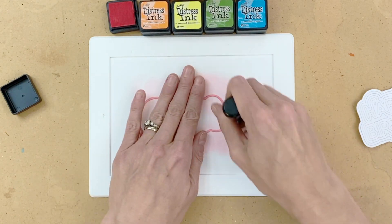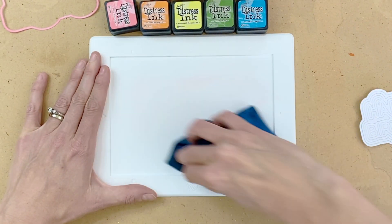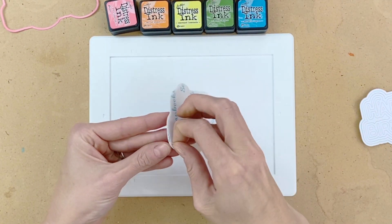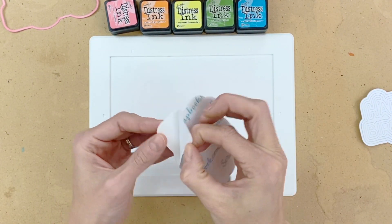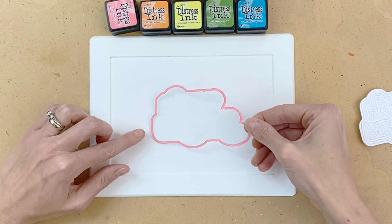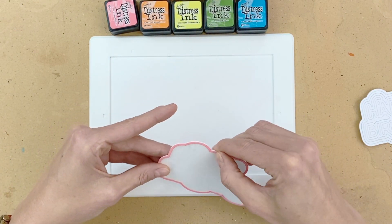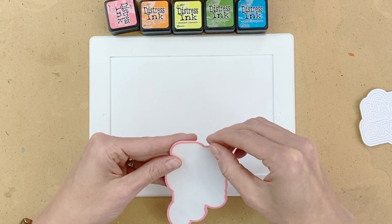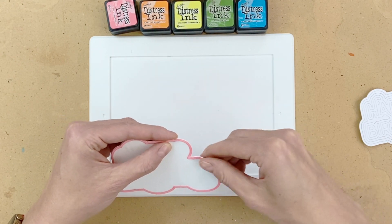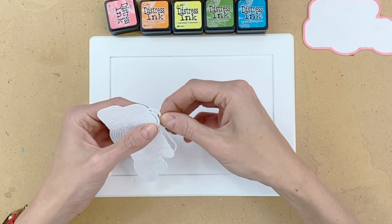Once I've got that all ink blended, I'll go ahead and attach it directly onto my backing. I quickly cleaned my mini mat and then I'm going to remove the other backing on my adhesive and cardstock layer. I'll stick this pink ring right down and make sure to take some extra care lining it up. It's pretty easy to slide it around a little bit with my finger until I get it perfectly positioned, perfectly matching the die cut.